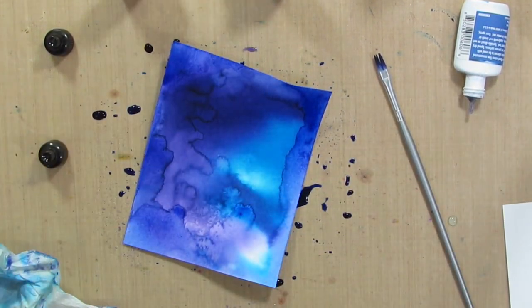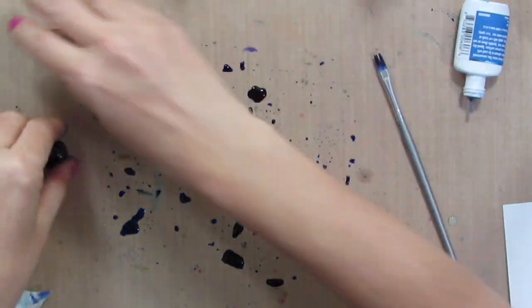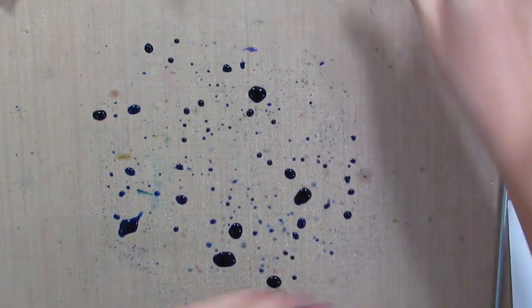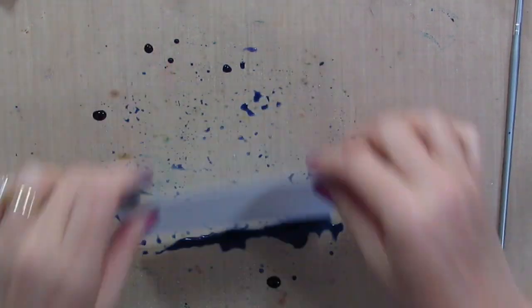I am going to set this aside and let it dry. Meanwhile, I've got all this amazing color on my mat — we don't want this to go to waste so I am just going to add some more water here. Then I am going to grab another piece of watercolor cardstock and pick up that color.